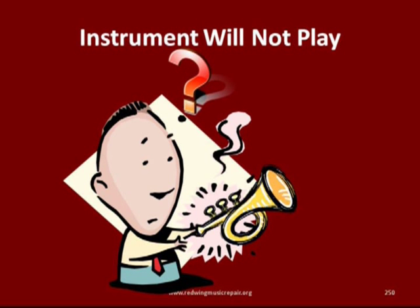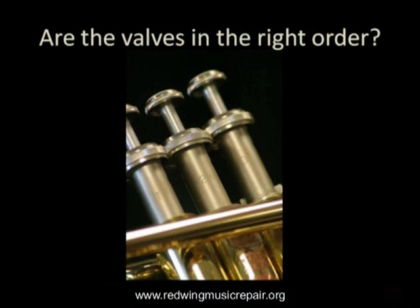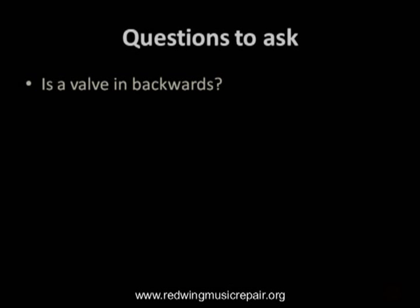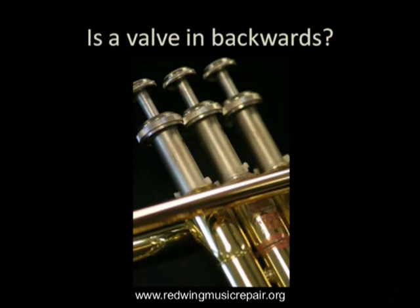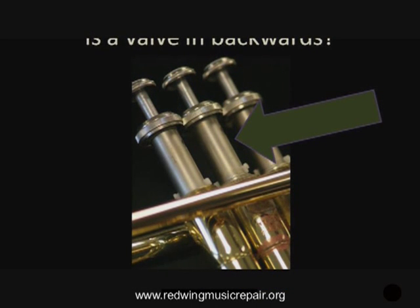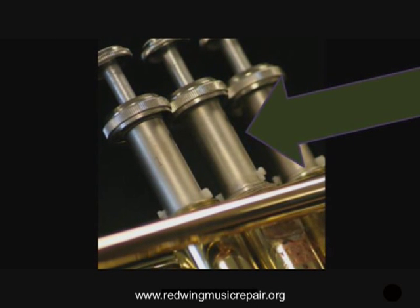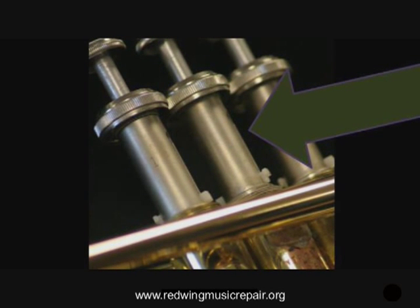There are few things more frustrating than an instrument that will not play at all. Start by inspecting the valves to ensure they are in the right order. Check then to see if a valve is installed backwards. Some trumpets and cornets use valve guides that can position the valve in two opposite points, one correct and one not. On a majority of student-line trumpets and cornets, the number on the piston barrel faces the mouthpiece, so start there.